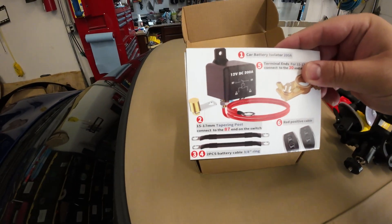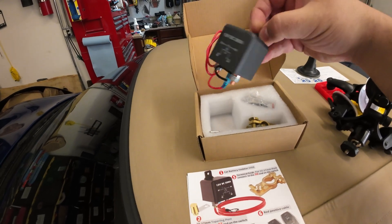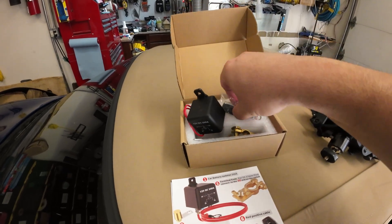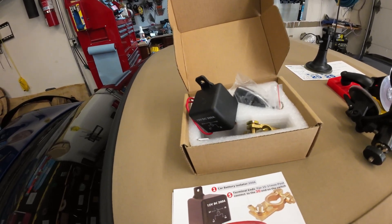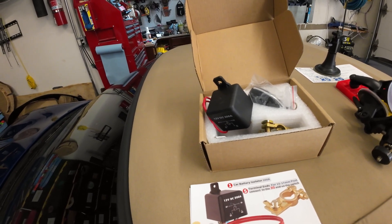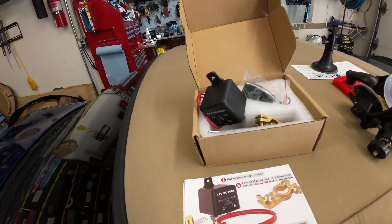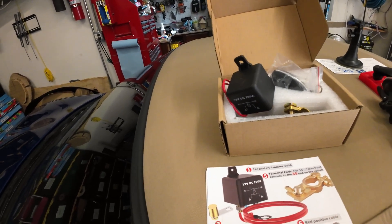So I came up with a solution. What I got was a car battery isolator that works on a remote. Basically, every time I get out of the car I'm going to hit the off button, kill the battery feed — so it cuts off whatever is sucking the battery. I'm going to install it, show you guys how it works. It's fairly simple. I'll charge the battery, jump the car, let it run a bit, and test it out. Stay tuned.